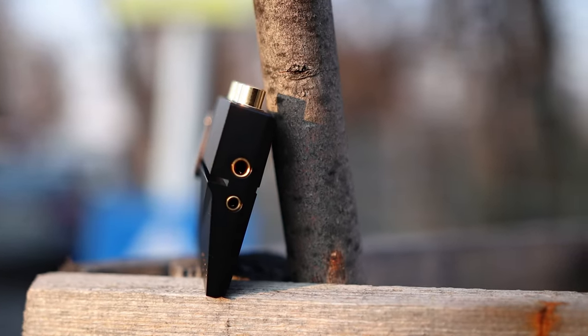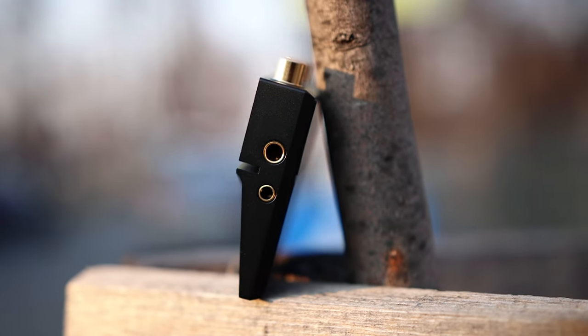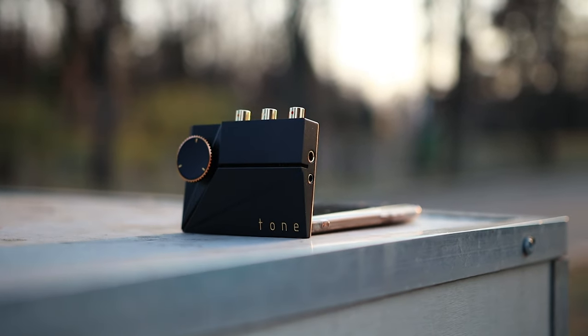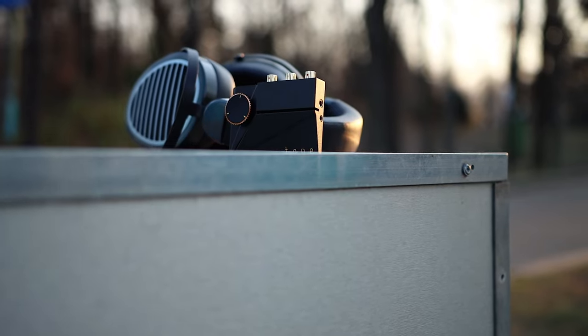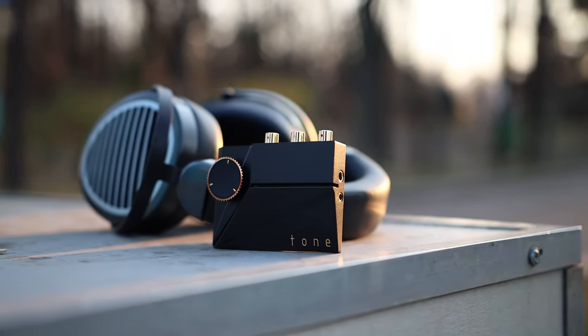Hello there, my music lovers. I'm Josh from Audiophile Heaven and today we are having a look at the Tone 2 Pro from Khadas Audio. This is probably the smallest DAC headphone amplifier that I've purchased in my entire life, and I paid for it 275 euros, or the equivalent of 350 US dollars. So let's get down with this tiny unboxing.